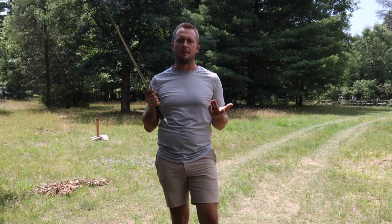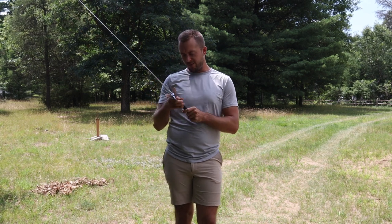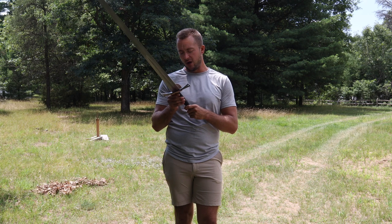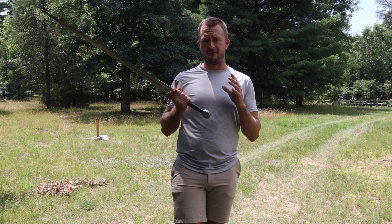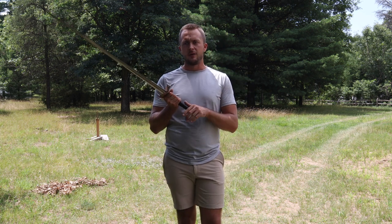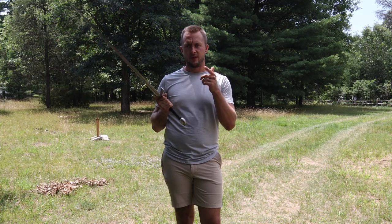What we'll do now is take a look at the blade in the scabbard and out of the scabbard — some up close looks. The handle and scabbard color is almost a green, a very, very dark green, almost black. I'm going to throw this in the sunlight so you can take a look at it and see it for yourself.